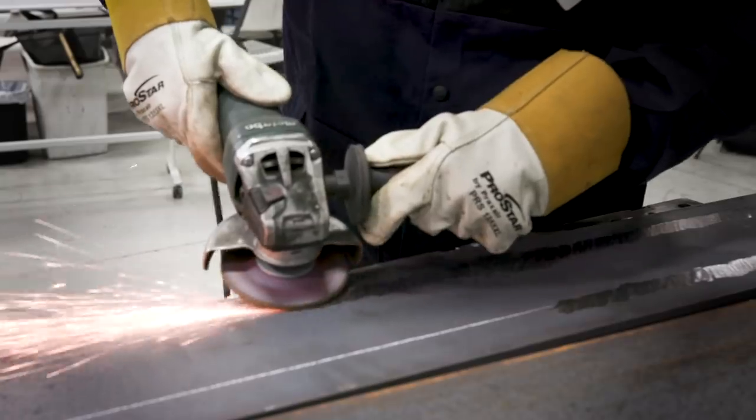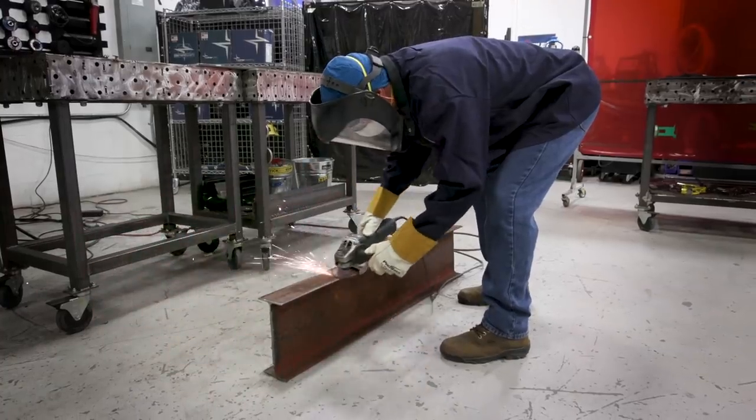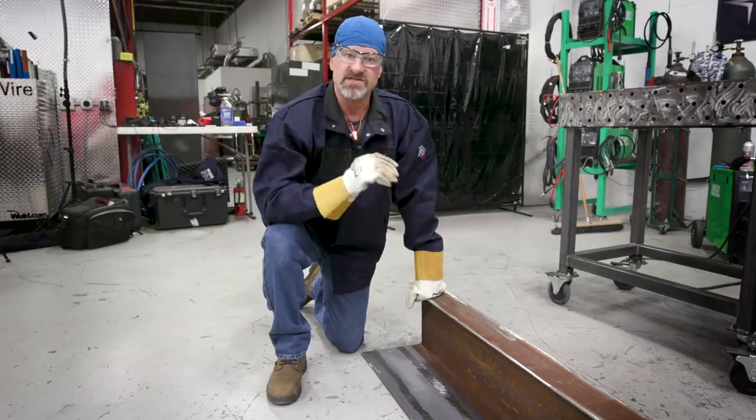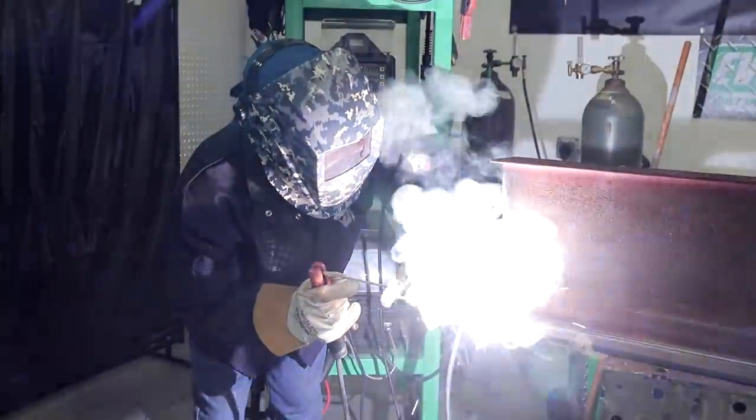If we were at the shipyard, they take their material and put it in the sandblast area, sandblast it, and prime it. I'm trying to do the best I can with what I have — it's not exactly the same duplicate, but it's going to work for the video. So I'm going to tack this flat bar to the I-beam and we'll get started.